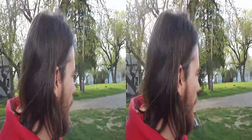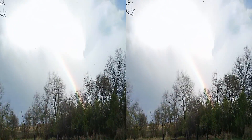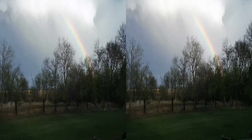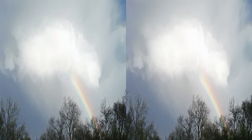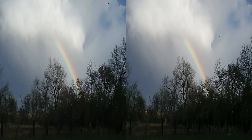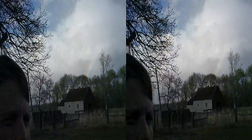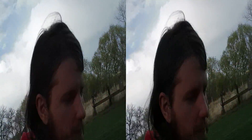Hey YouTube it's AdamX20 and I'm outside today playing around with some cats. Check it out — there is a beautiful rainbow over there, really awesome. It kind of looks like it's coming through.